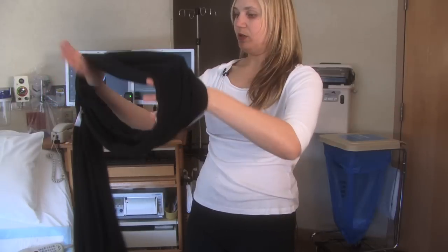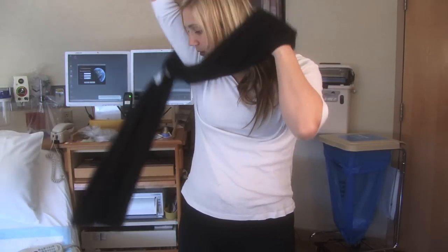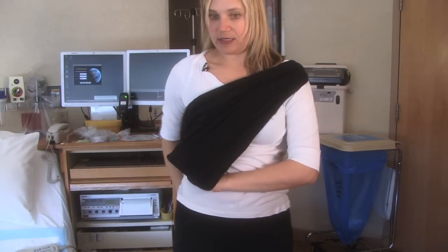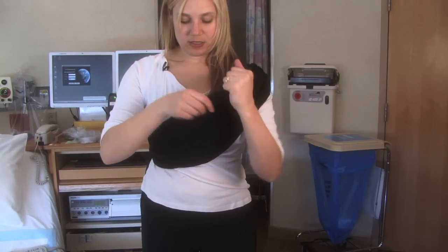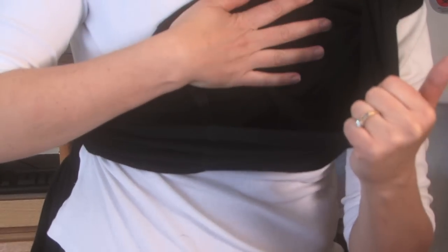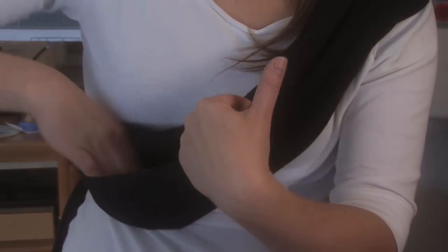You have one loop — you put one arm through and put it over your head. You can double it up to use it as a single-sided sling and then put your baby in. Always make sure that the inner layer is against your baby's body as well as the outer layer, and that they're sitting right in between.